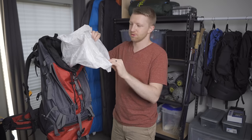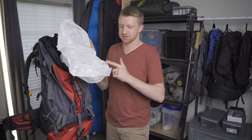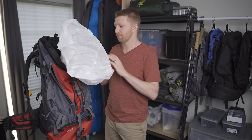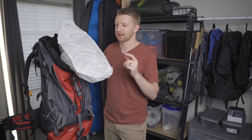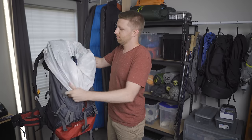Everything else remaining inside the pack is inside one of these compactor bags. Similar to a trash bag but a little thicker and more heavy-duty — I've used this same bag on the last three or four trips and it's still holding up. It's a 20-gallon bag used as a pack liner, providing an extra waterproof barrier so that even if the bag gets wet, everything inside — like my sleeping bag — stays dry.